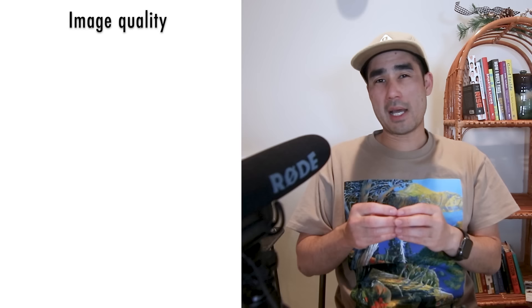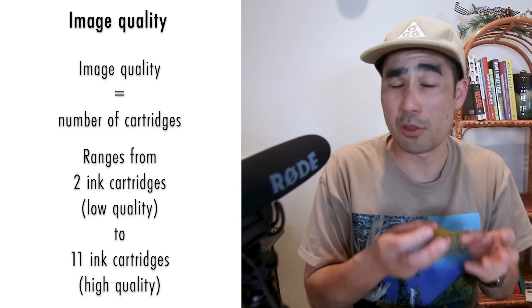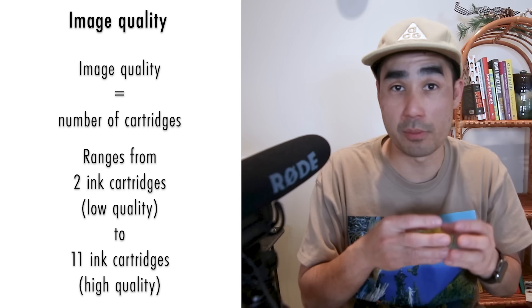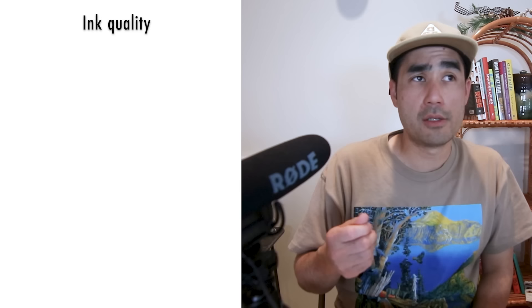The next thing to look at is image quality, and one indicator of that is the number of cartridges the printer has. A cheaper printer will usually have just two or three ink cartridges — one black and one tri-color combining red, yellow, and green. For more advanced printers, they'll have 10 or 11 ink cartridges and be able to print on photo paper to matte paper with a full range including magenta, cyan, blue, yellow, green, light gray, dark gray, and black — giving you a huge color spectrum.